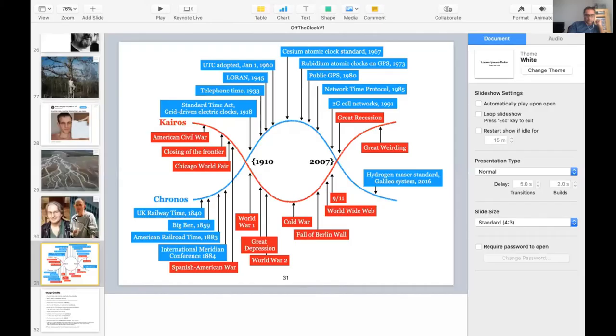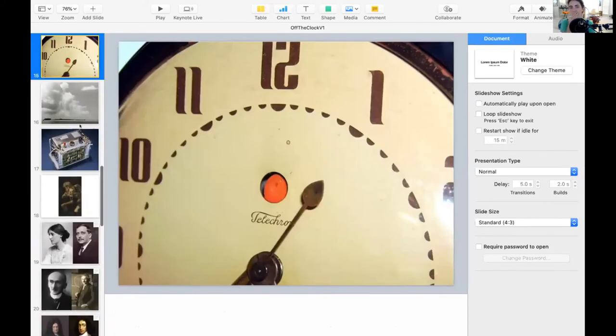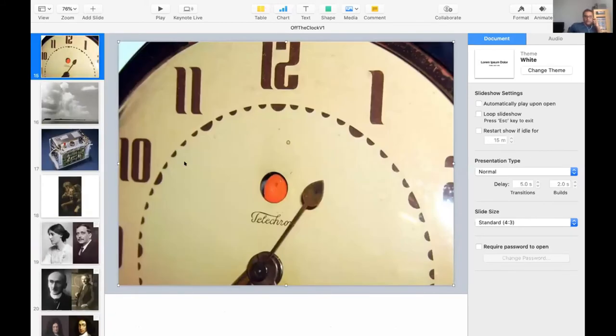Let me share my screen — I did a talk on this, I think in 2018 or 2019. This is the telecron — one of the earliest grid-driven electric clocks. This image is interesting because it surprised me to see an analog dial, since we're used to thinking of grid-driven bedside alarm clocks as little square boxes with red LED numerical displays. But the first grid-driven electric clocks actually looked like analog clock faces. This was from the 1920s or 30s. The electric grid works at 60 Hz, so if you count off 60 cycles of the alternating current, that's one second — you can use that to drive a clock.